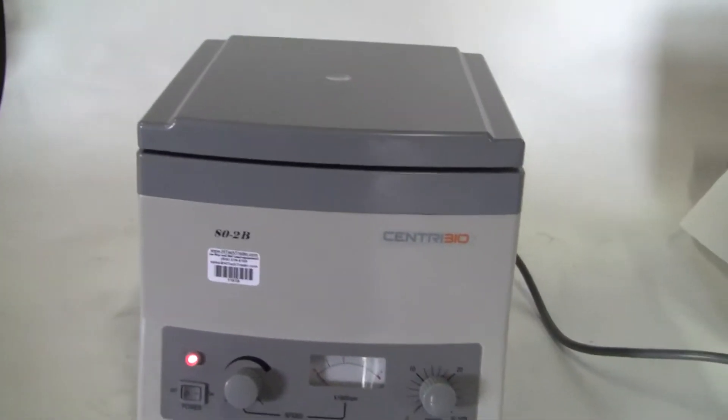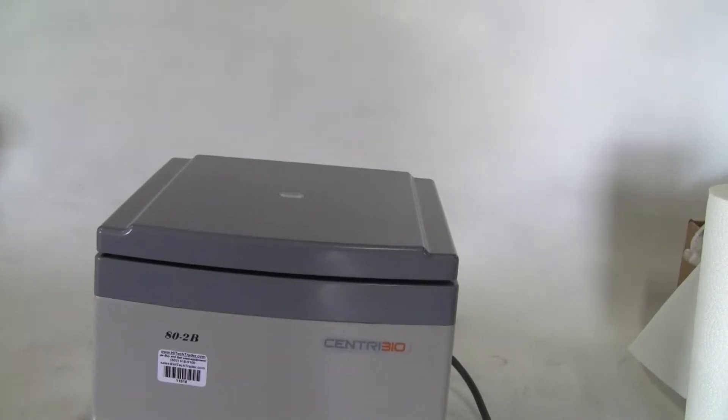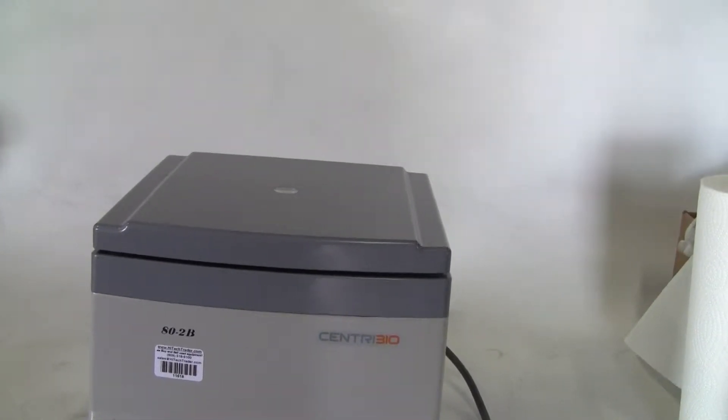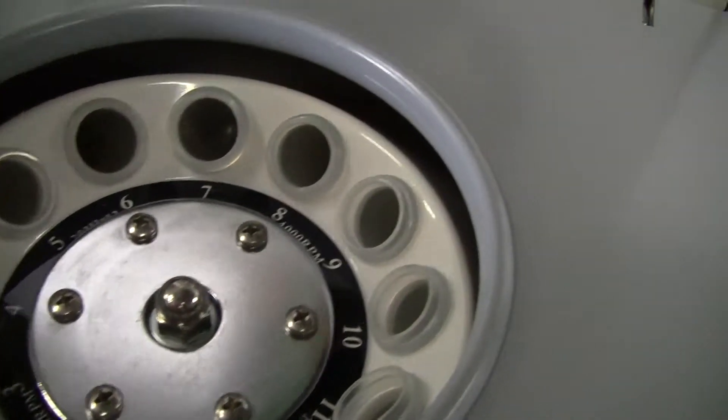Hi, this is Jim from HitekTrader. Today we're looking at a Centribo Benchtop Centrifuge, model 80-2B. It's a nice little model. It's got a 12-place rotor, 20 by 20 milliliter by 12.